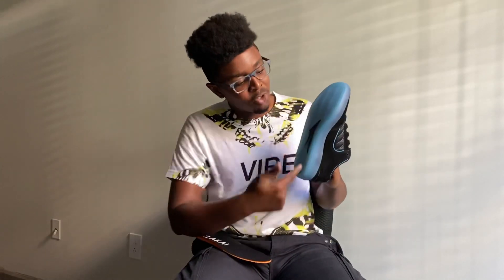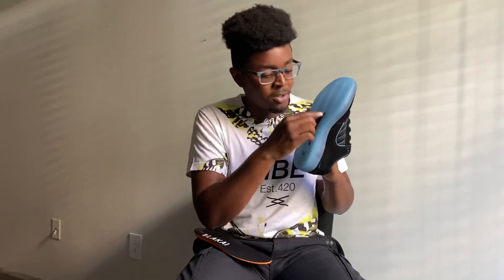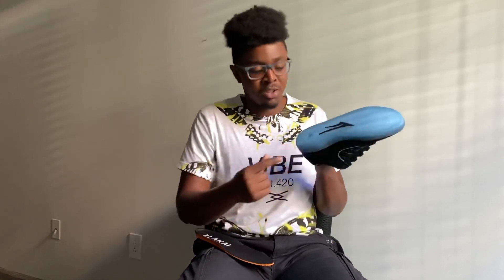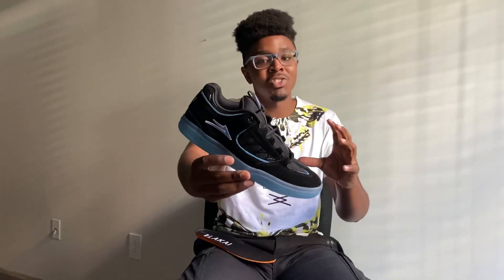The sole has Lakai's signature zigzag pattern with nice little treads going down to the very sole of the shoe, with the Kai staple flare sign right here on the sole. This is the Lakai Carroll remastered for 2020 skateboarding. I highly recommend these shoes — I've already put them on, stepped on my board, and it's just been hard not to skate while I'm also skating my DCs, because these feel really, really amazing.